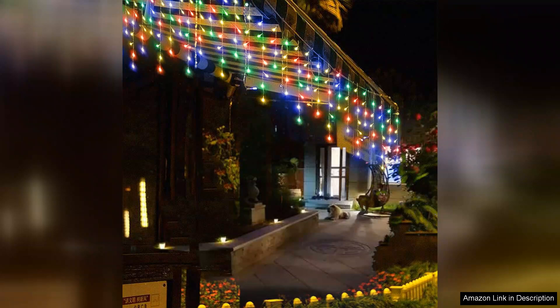Overall, the 304 LED solar Christmas lights have exceeded my expectations. They combine beauty, functionality and sustainability, making them an ideal choice for anyone looking to enhance their holiday decor. I highly recommend these lights for anyone wanting to create a festive outdoor display that will impress family and friends alike.